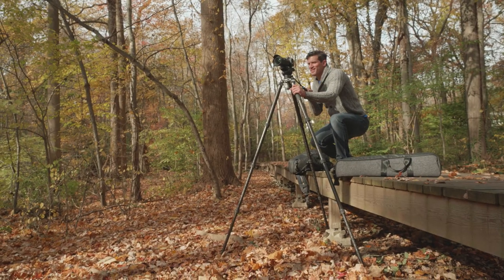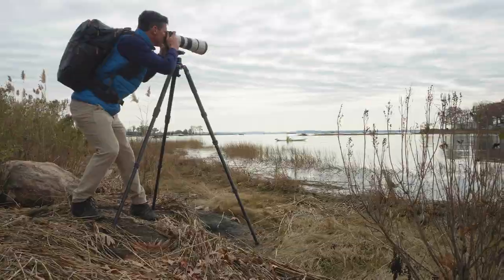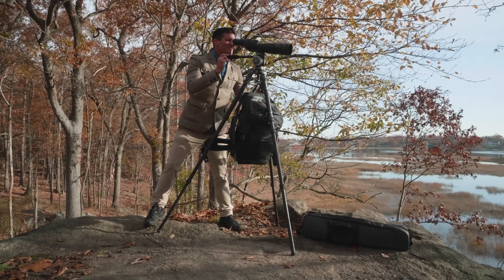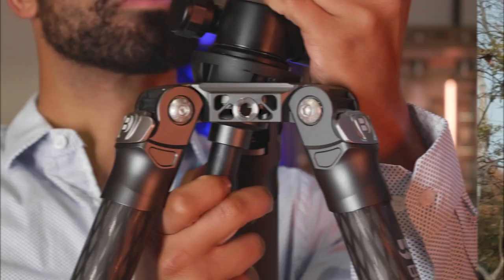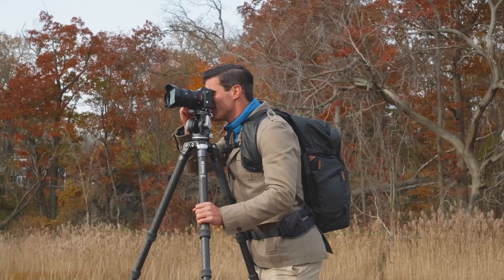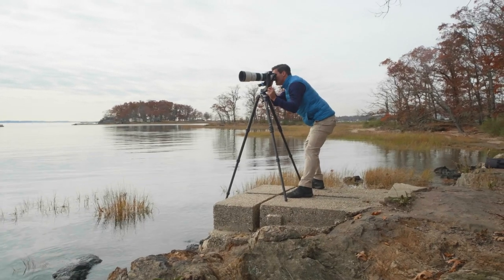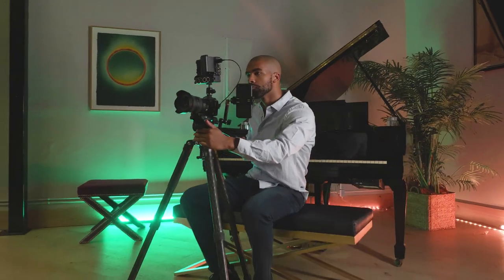Let's go big with the adaptable, versatile Mammoth Tripod. This robust carbon fiber tripod is perfect for heavy loads. With an innovative design, it easily adapts to your support preferences whether you're shooting photo or video. No matter your shooting situation, the Mammoth Tripod will handle it.